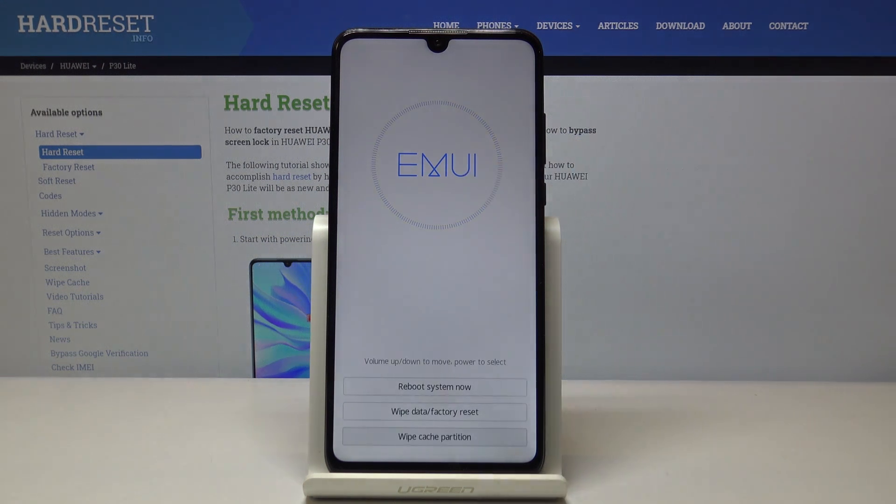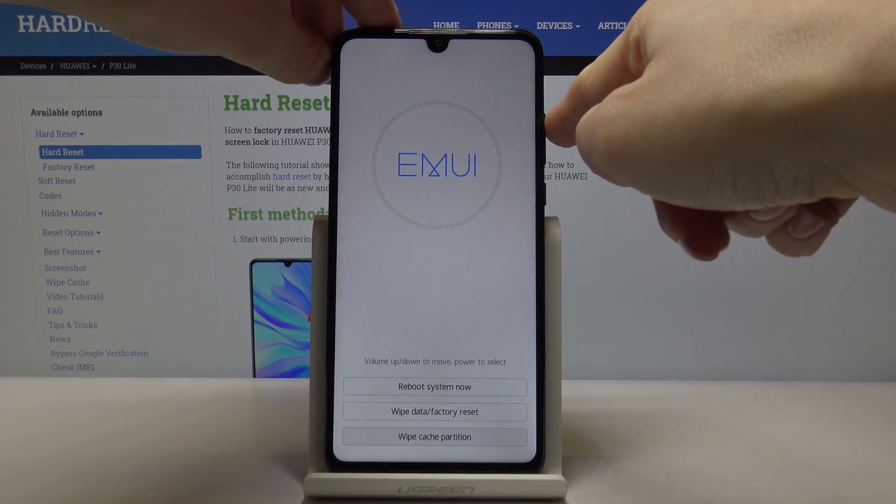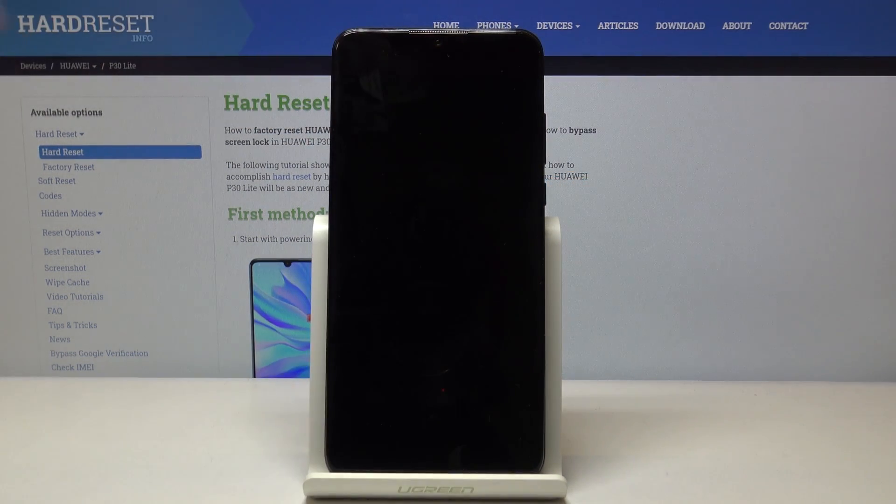Now here you can observe the progress — as you can see, it has been done. So now we can reboot the system. Let's pick the first option and then tap on the power key.